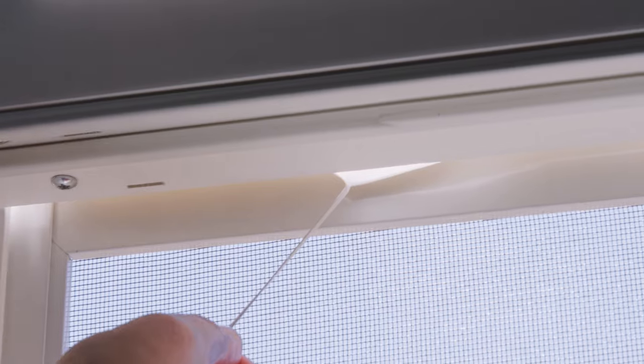Finally, adjust the vinyl bug strip so that it seals tight against the window. To do this, use the grooved lines as a guide to achieve the desired width and simply tear it all the way across.